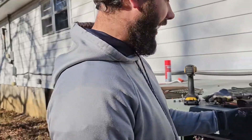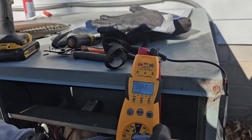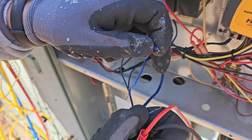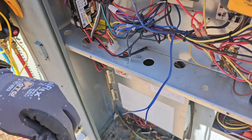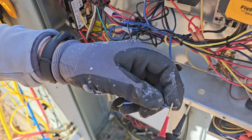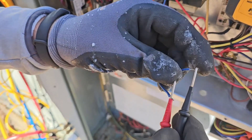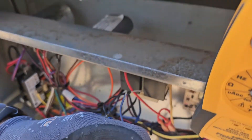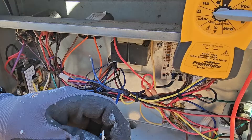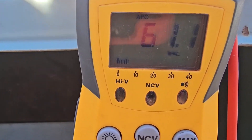Now, if you force it into defrost by shorting the test pins with a screwdriver and it doesn't go into defrost, you need to change the defrost board. You also need to check your sensors. To do that, take your meter, put it on ohms, take your meter leads — I've got these separated so I can take them apart. Remember, the coil sensor's got to be measuring 35 degrees on the coil for us to stay in defrost. Measuring the coil sensor now — 61 ohms.